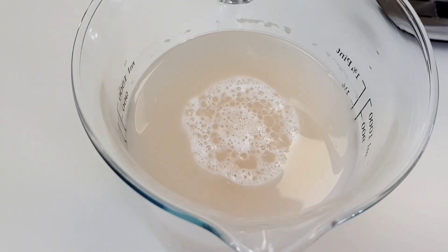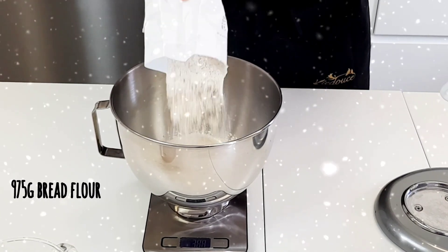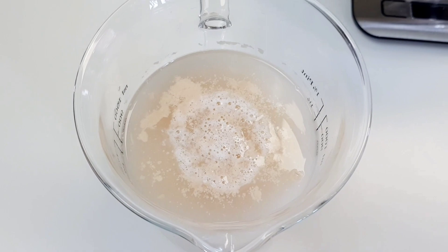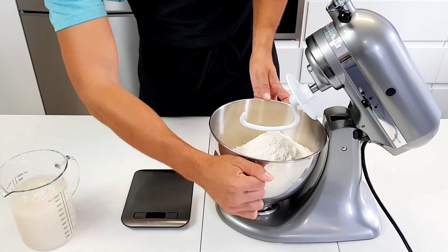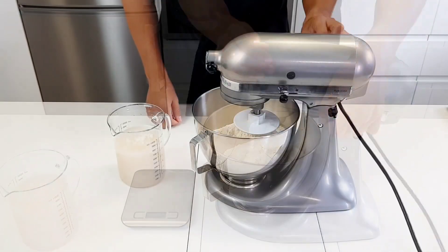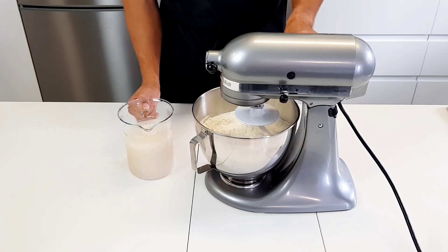While the yeast continues to activate in the water, in the bowl of your stand mixer, measure 975 grams of bread flour. Attach your dough hook and lower it into the bowl. Turn it on to medium-low speed, level 2, and begin to slowly stream in your yeast water. Then turn it up to medium, level 4.